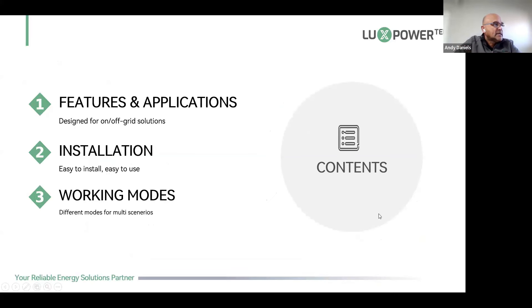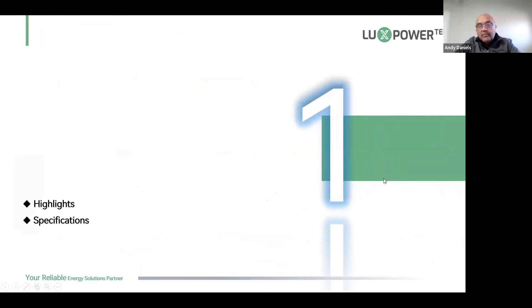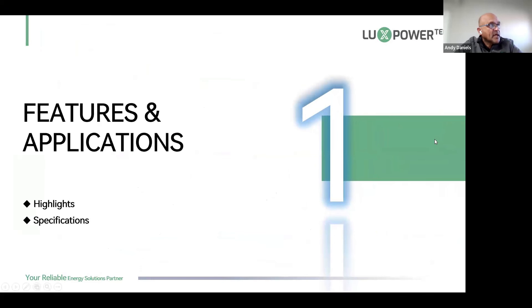Today we're going to look at features and applications, installation, and working modes. I've muted all participants, but if you have any questions please type them in the chat. The last five to ten minutes I'll use to go through all the questions and answers.